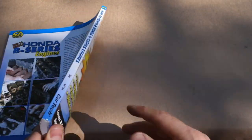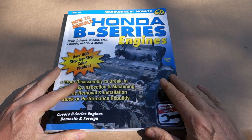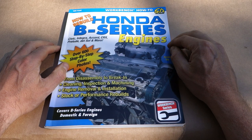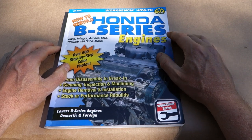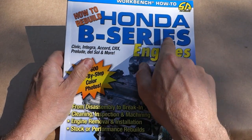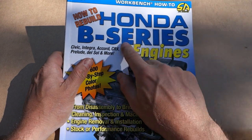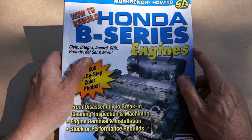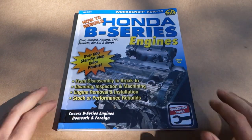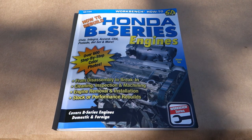There are also other books in the series. The thickness of this book is medium. We can purchase it from eBay.com or Amazon.com, and I can recommend it — this is a very good book if you are planning to work on your Honda CR-V or Honda Civic B-series engines. The price is about 20 to 30 US dollars.